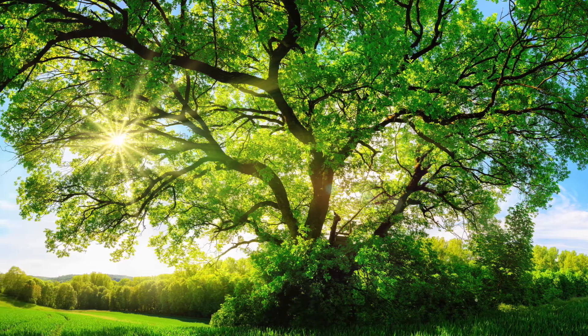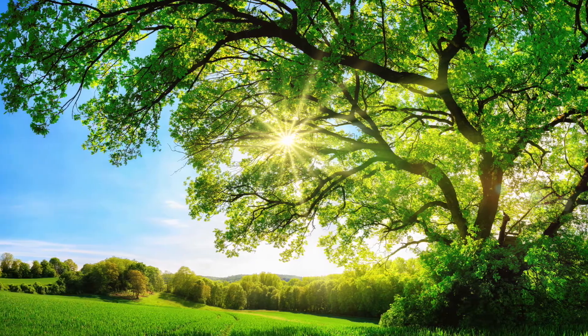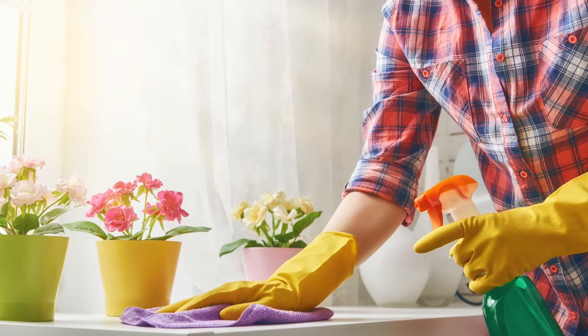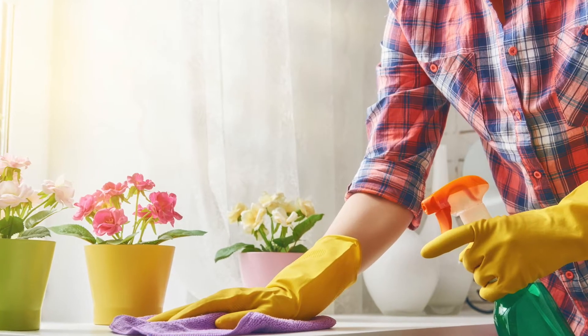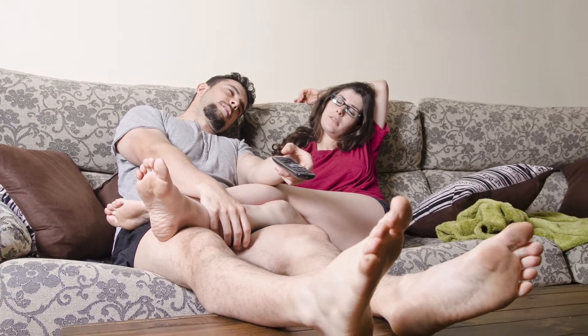Back in January, spring cleaning was only a distant chore. Now the birds are chirping and the windows are open, and it's time to dust away those cobwebs and start scrubbing. So how do you force yourself to hunker down to work when all you want to do is go outside and play? Here are 12 tips on how to stop procrastinating and start spring cleaning.